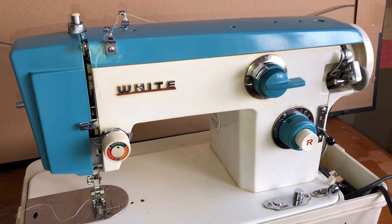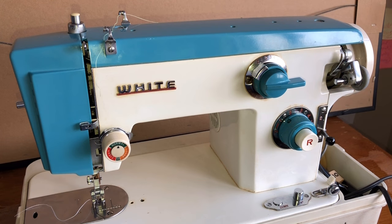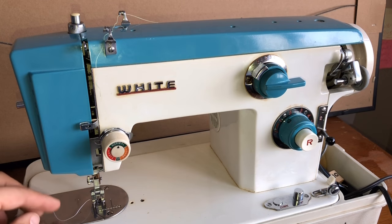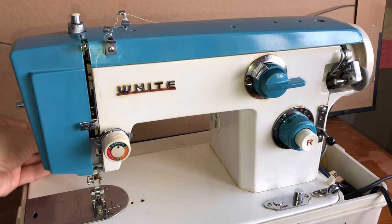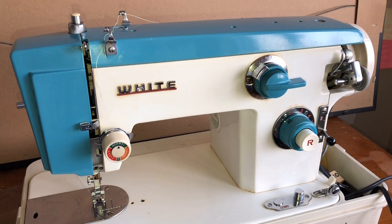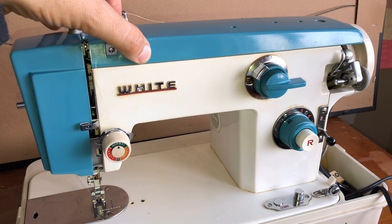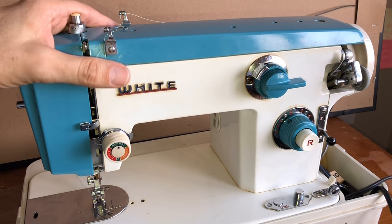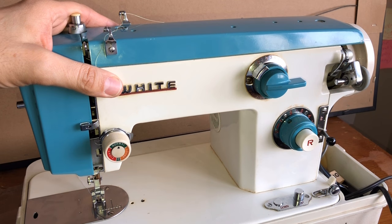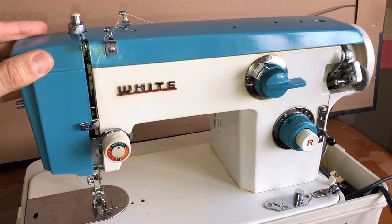This machine is called a Japanese clone. It gets that name because in Japan they would take machine patents that had expired. Singer had patents such as its Class 15 bobbin and shuttle hook — which this machine has — and patents that Italian companies like Necchi had used to market zigzag for home sewing machines. Those patents expired, so the Japanese took them, put them into the machine, and made some improvements of their own. It's not an exact copy, but a lot of the engineering was taken directly or indirectly from other companies.